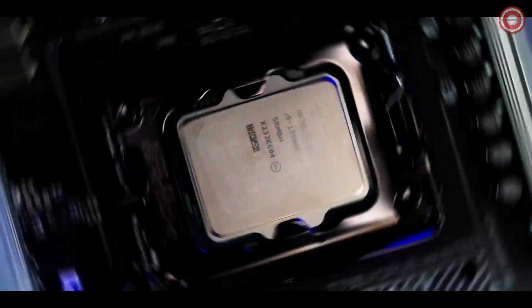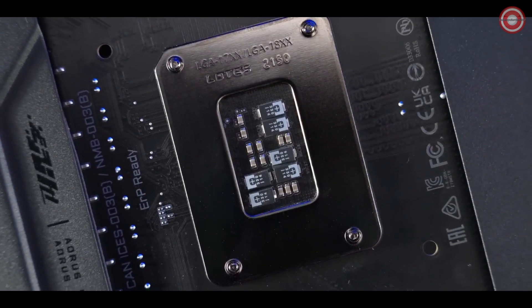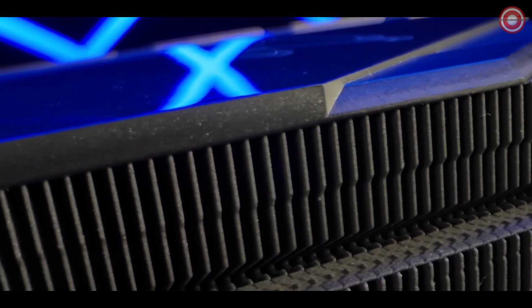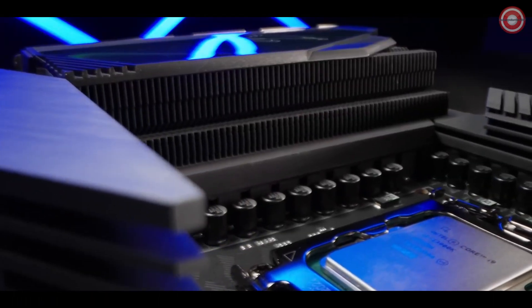The tantalum polymer capacitors further improve stability and overclocking performance. Z790 Aorus Master features our most outstanding thermal solution ever: Fins Array 3, designed to dissipate heat via extremely numerous surfaces with nano carbon coating.